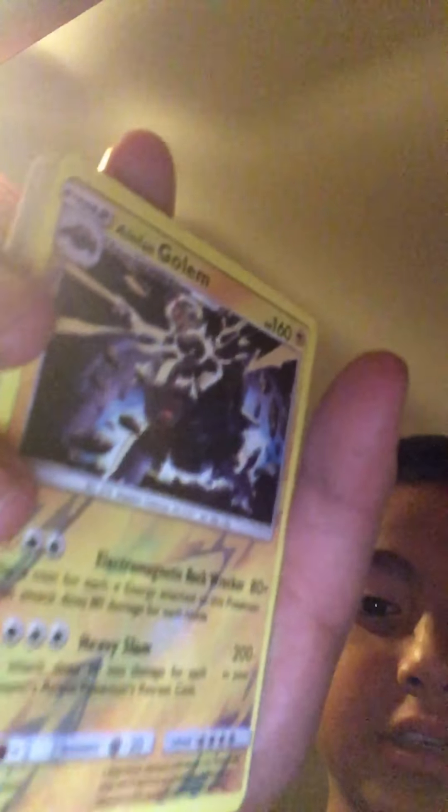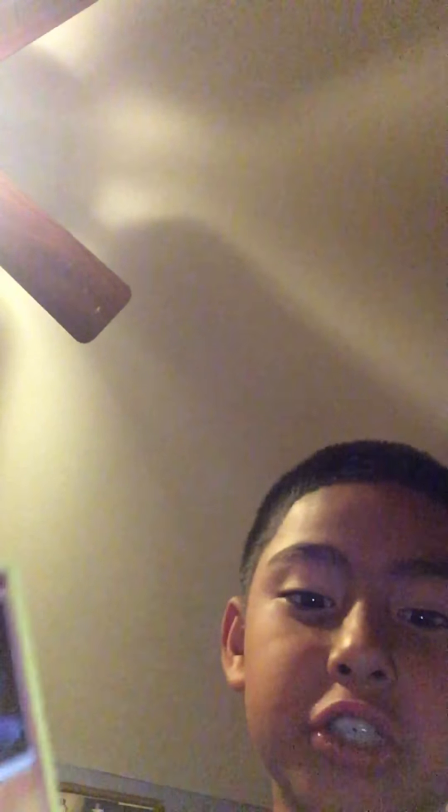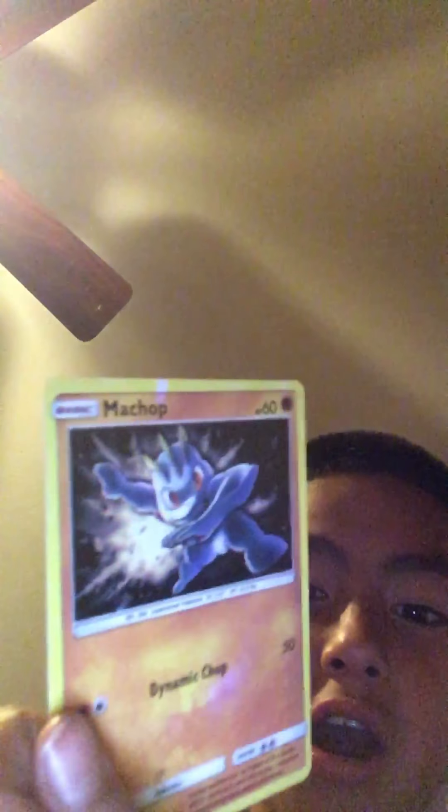We got an Alolan Vulpix — a secret rare! Energy, energy, and Alolan — another secret rare! Clefairy, energy, energy, energy, and a trainer card. And we got a Machop! Nice guys. We also got a Petilil, a Fletchinder — nice!